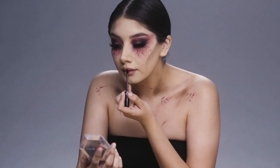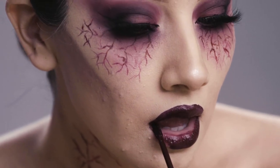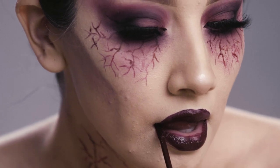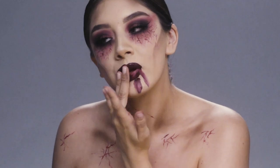Now I'm going to put on one of my favorite lipsticks. I'm going to keep it dark — you can do whatever color you want. I'm just going to make that look super pretty, but a little plot twist: instead of keeping it all nice, I'm going to smear that all over the place.